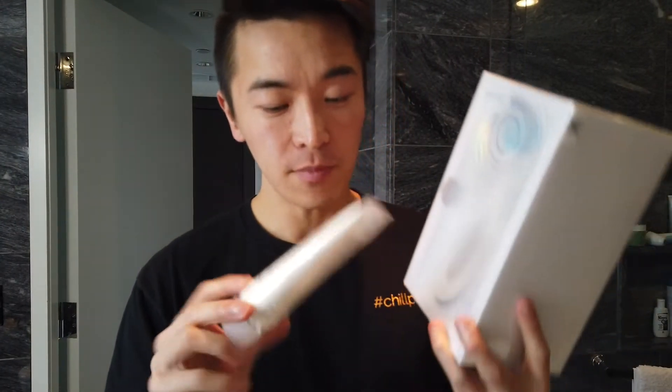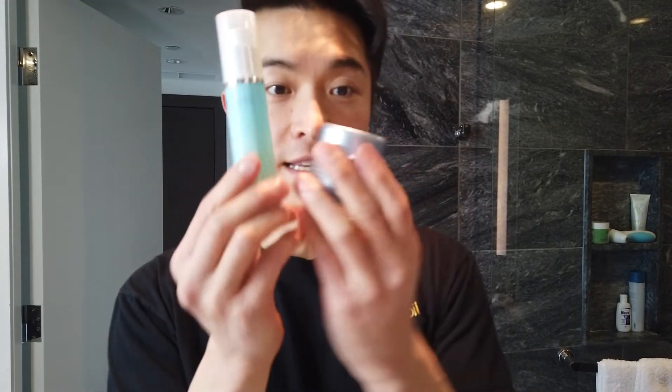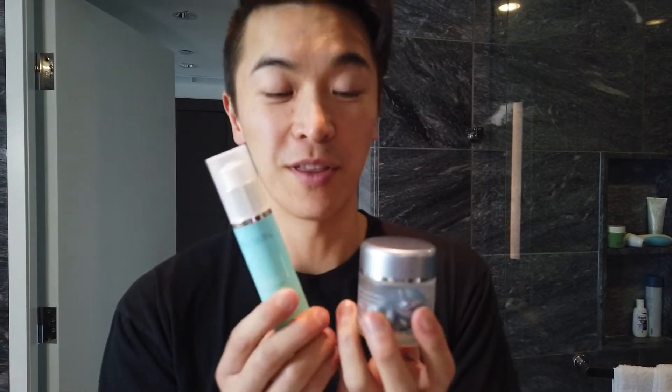Usually in winter I'll use the dry cleanser because of the heat indoors and the cold, dry weather. During summer I'll switch back to the normal cleanser because it's a lot more foamy and cleans all my dirt and sweat. If you have the small package, this is what it comes with, and if you have the big package you'll probably have the two serums that came with it.